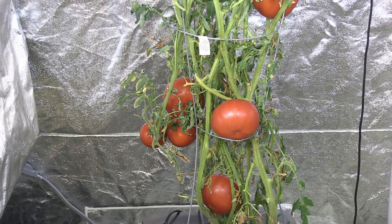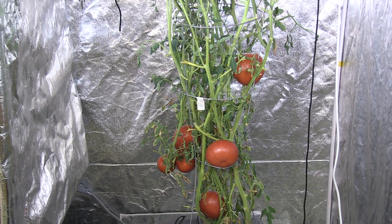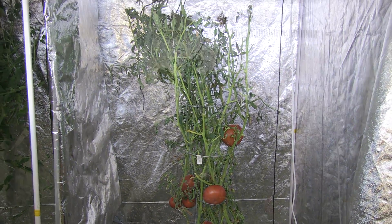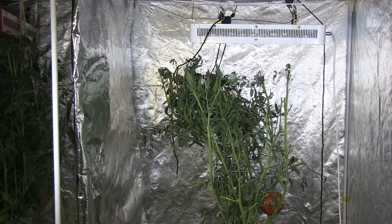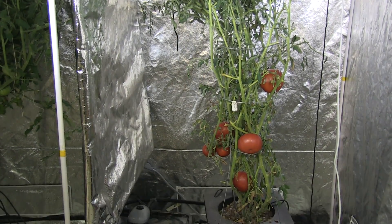I chose to test beefsteak tomatoes because they are a more difficult crop to grow indoors with artificial lighting. They require a tremendous amount of light and heat to grow to their full potential.